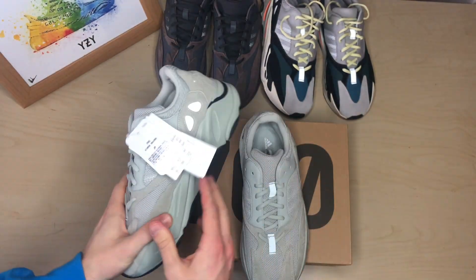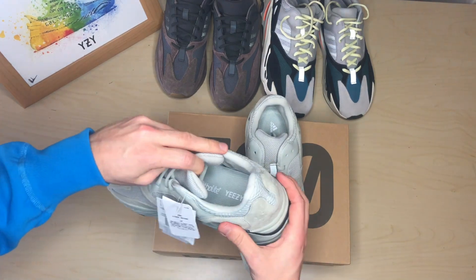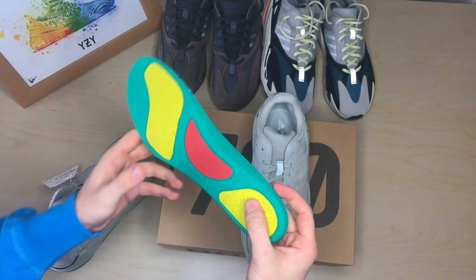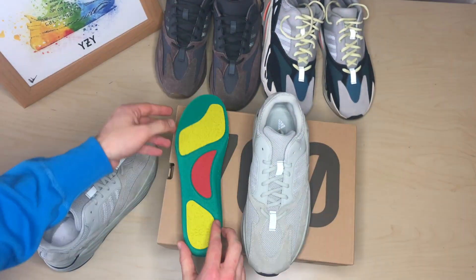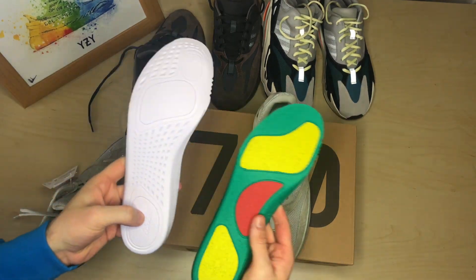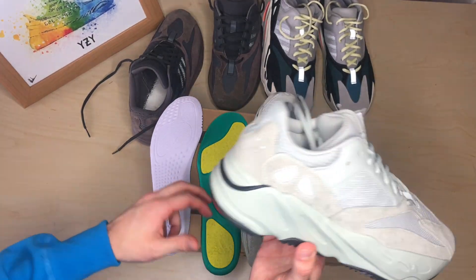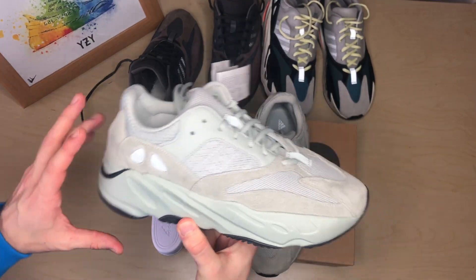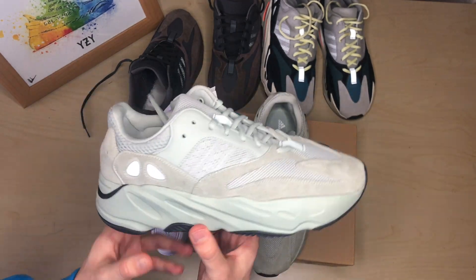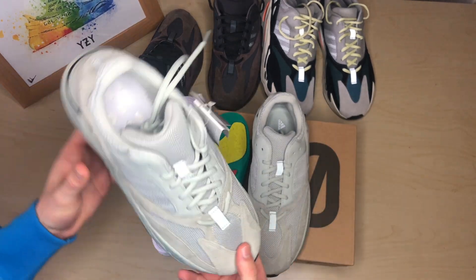There is one key difference I've noticed comparing the Mauve and OG to the Salt — on the inside of the shoe, they've used an Ortholite insole, compared to what's found on both the OG and the Mauve, which just have a regular insole. There is also boost in this, so with the added Ortholite insole I expect it's going to be extremely comfortable. I've worn the OG 700s a lot — they start off quite tight at the toe, but over time they become probably my most comfortable shoe and a daily wear.